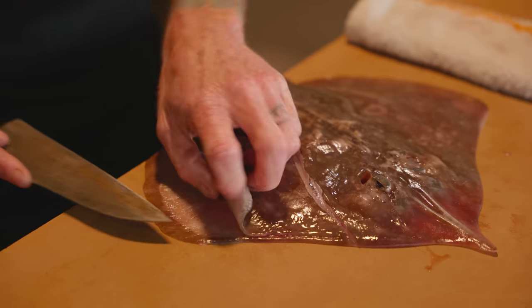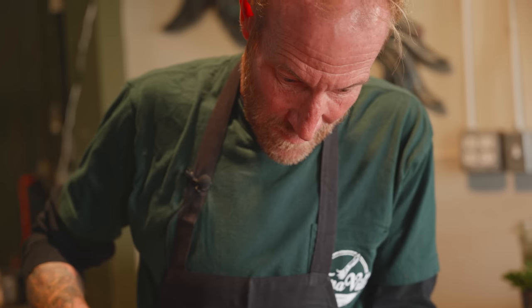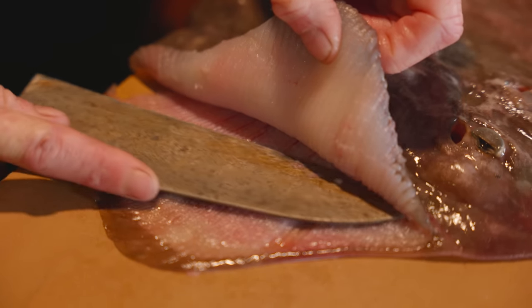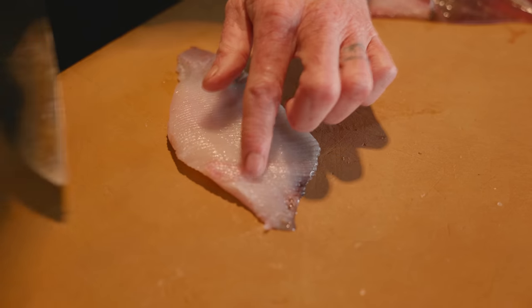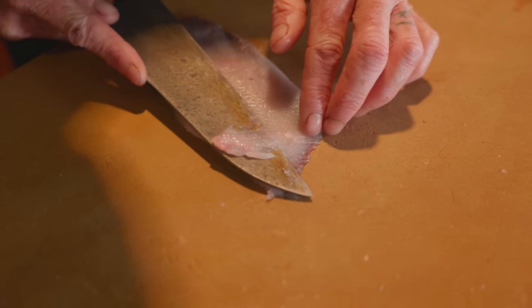It won't necessarily cook out, so you want to get as close to it as you possibly can. If you get too much cartilage in there, you can always come back and clean it up later. Here I left you an example — this is a little cartilage splinter. Can you see that?